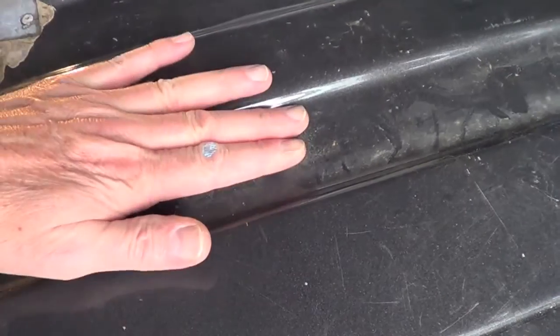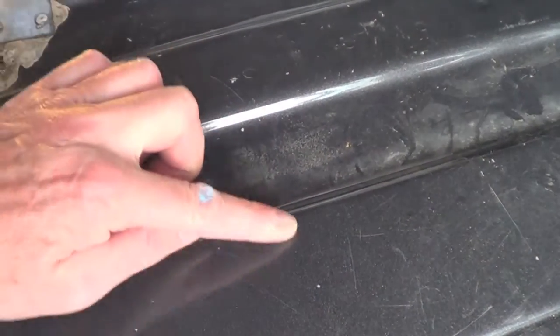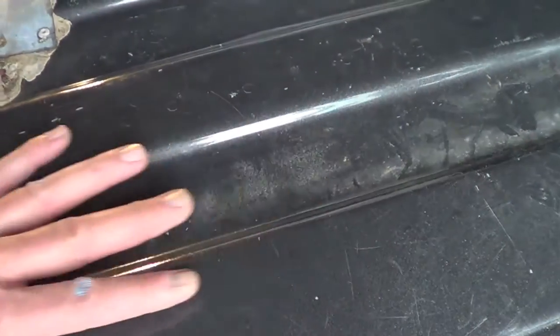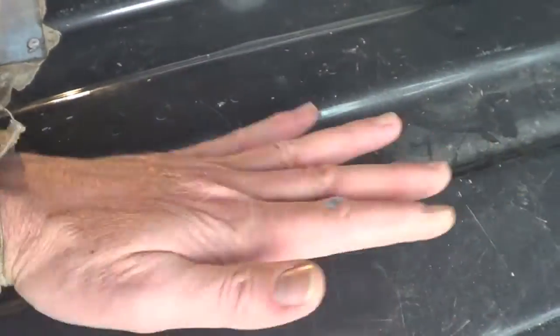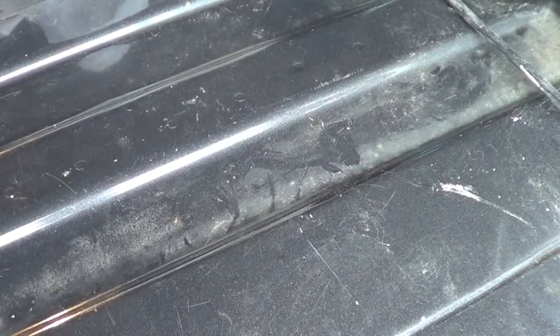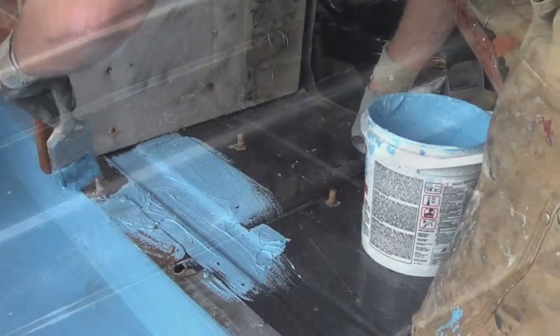Here we have the original van floor with ribs in the steel to give it strength. They had plywood running in a lateral direction, which meant it had waves in it. Once we have our sound deadening membrane on here, I'll be putting some foam of some kind, peel-and-stick.